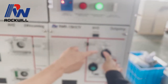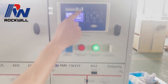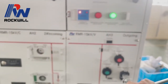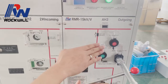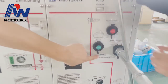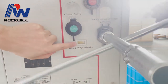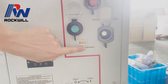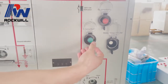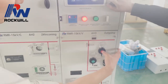Now we are going to open the VCB. This is opened and this is off. Now we are going to charge the spring again. You can see now it's white; after it is charged it will become yellow — yellow means the spring is charged. Now we can close it, and we can open it.